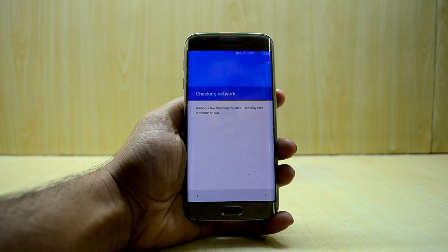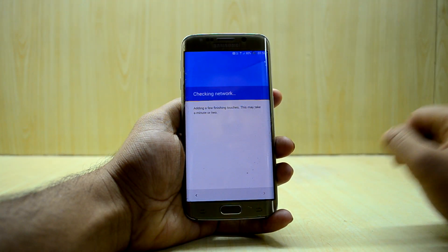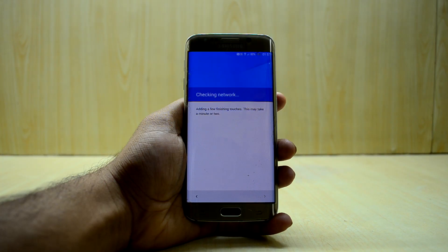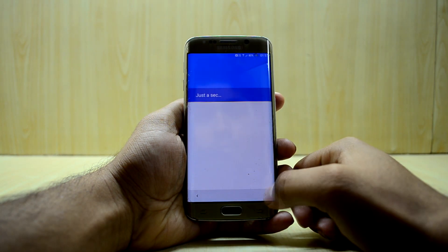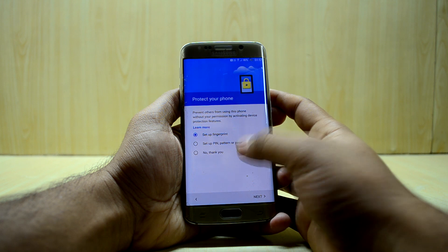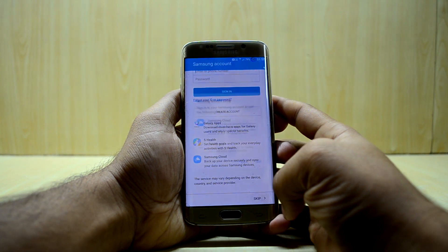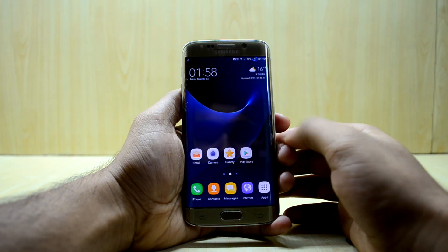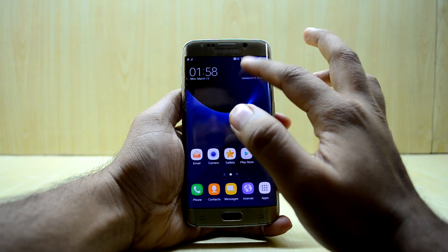The fix for VoLTE is working. I have a little bit of signal — two bars right now. The device is all set up.